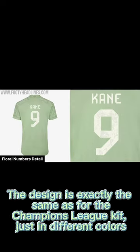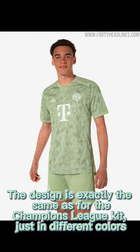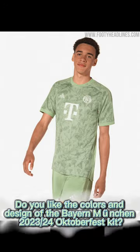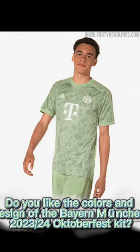The design is exactly the same as the Champions League kit, just in different colors. Do you like the colors and design of the Bayern Munich 2023-24 Oktoberfest kit?